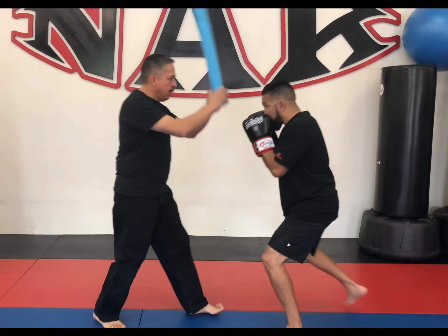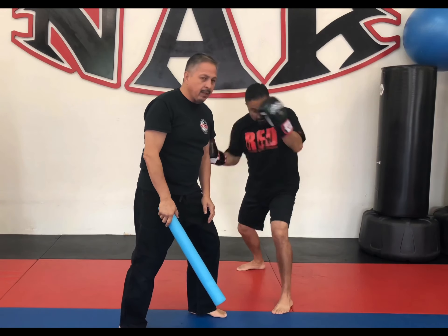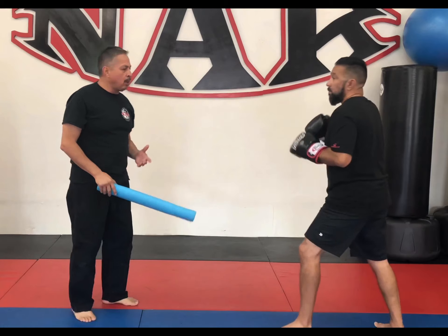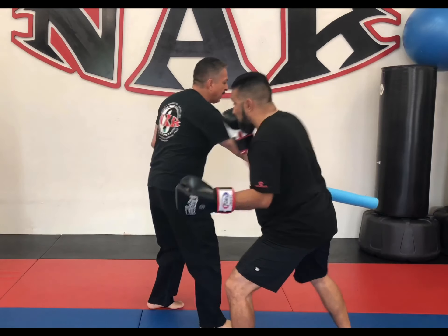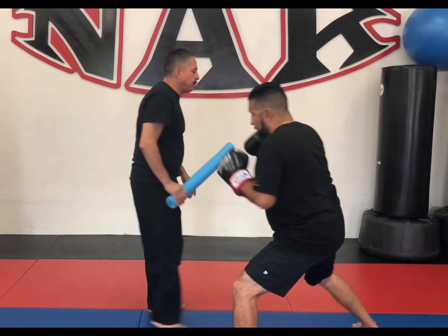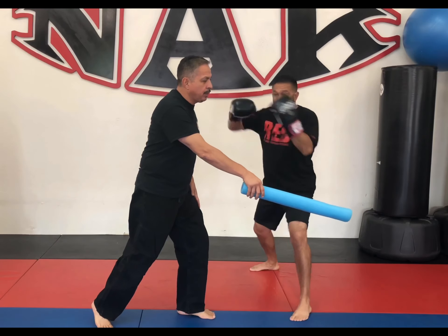Going to the other side. If I come this way, he moves and goes to work. You could even throw like a push kick or even with the noodle — you can go forward, he side-steps you and goes to work. And he side-steps you here and goes to work.